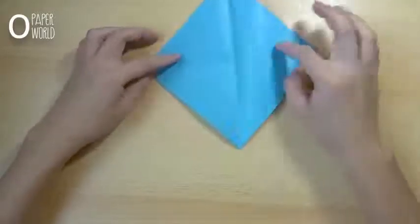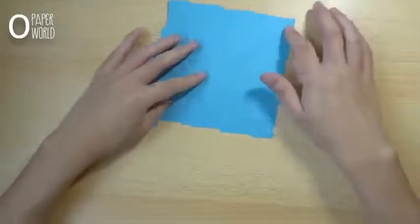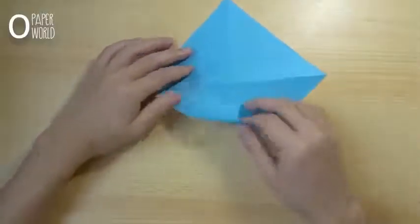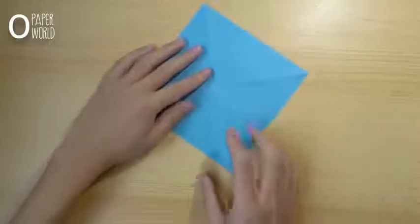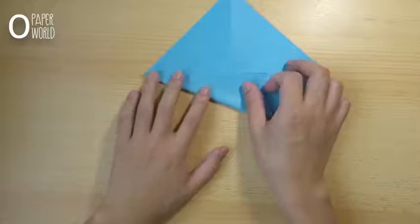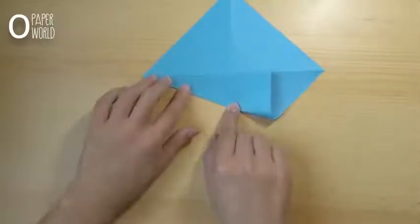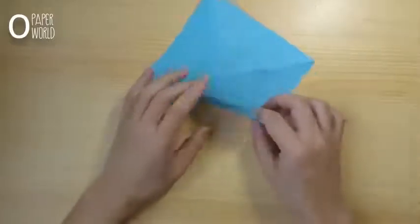Turn over the paper. Fold the below corner to the center like this. To make this line, repeat on the opposite side like this.